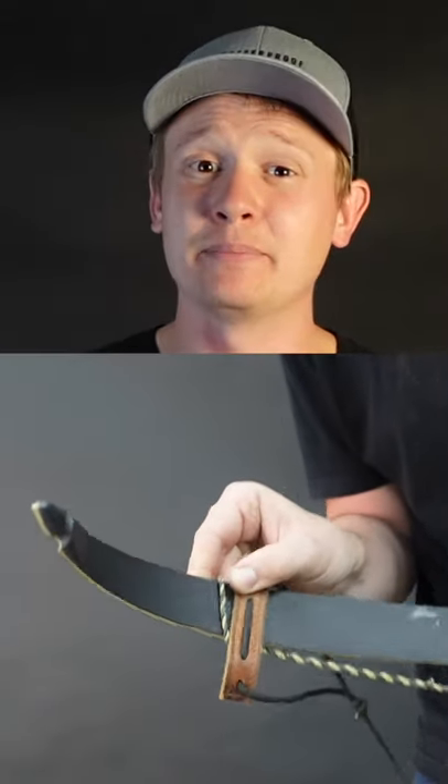put the strap end right behind the bow string loop. Hold that strap in place and then pull up at the handle on your bow. At this point the strap will hold in place.